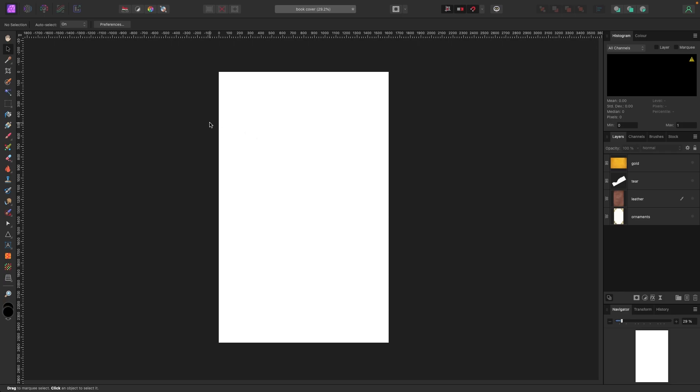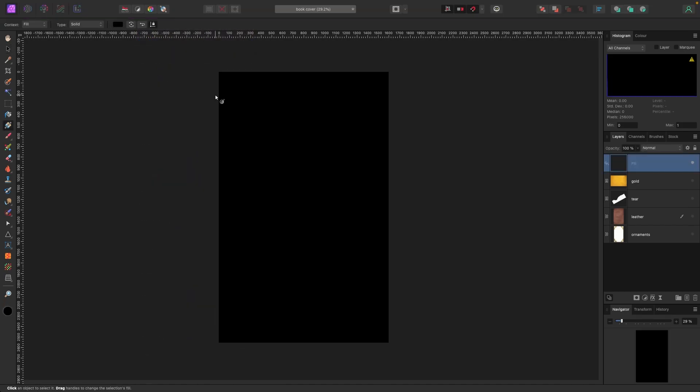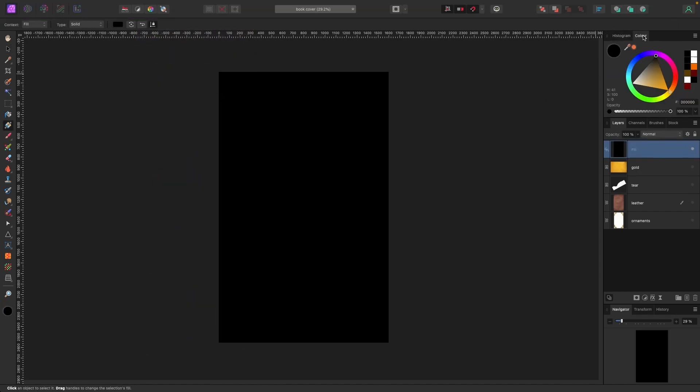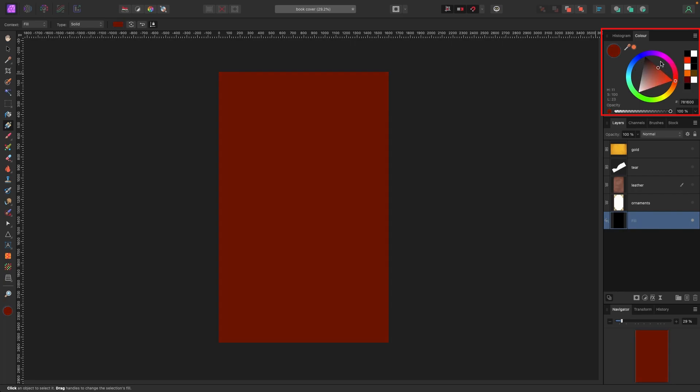The first thing we're going to do is create a background. Go to Layer > New Fill Layer. Up in the color tab I'm going to drag my fill all the way to the bottom and change the color to a red, burgundy — that old maroony book look. We can change this later, but I'm starting with something like this.